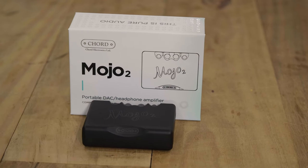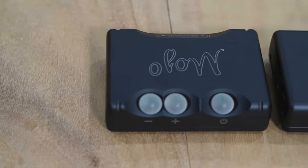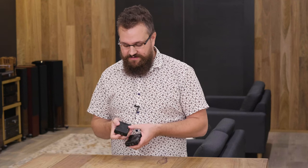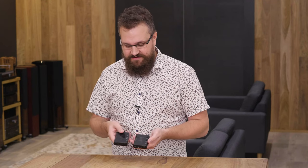It's probably worth briefly running over the things that haven't changed from the original. There are quite a few elements of this unit that are pretty much identical. The most obvious is the fact that both units have two headphone outputs — it's a really cool feature. I'm kind of surprised there aren't more headphone amplifiers that allow for this, because sometimes if you're sitting on public transport, it's nice to share your music with a friend. The chassis is almost identical outside of some form factor things, such as the space where the Chord logo sits. I think this one sits a lot easier on your thumb now than the original.